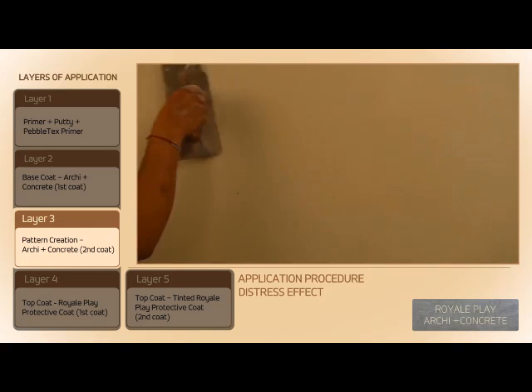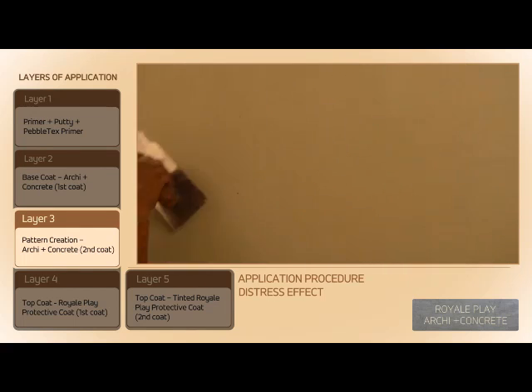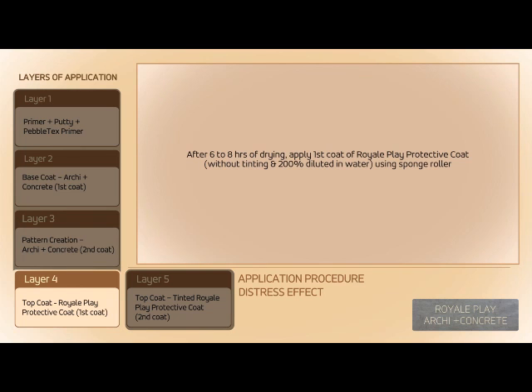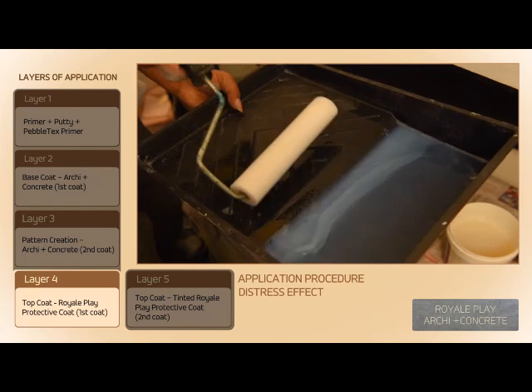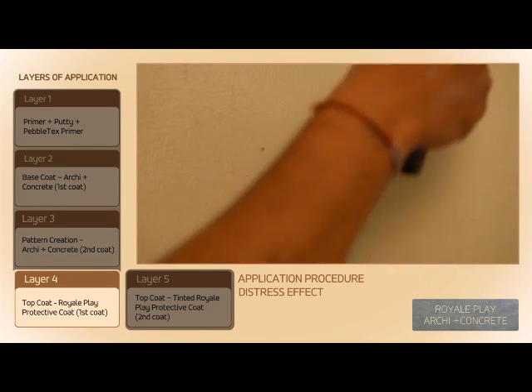Buff the surface using a steel trowel. Apply the first coat of Royale Play Protective Coat without tinting, diluted 200% in water, using a sponge roller.